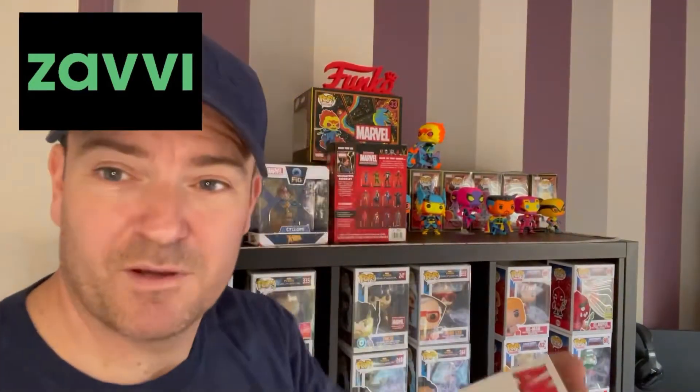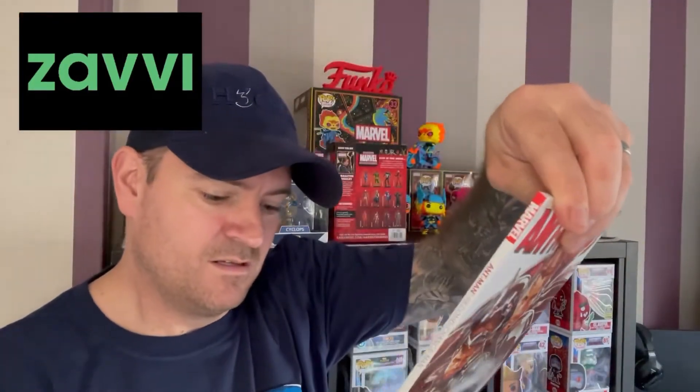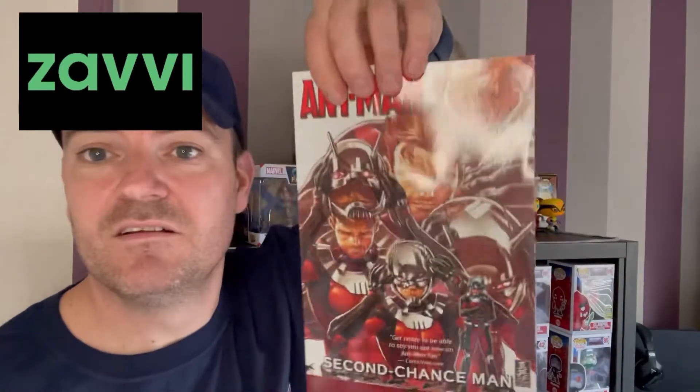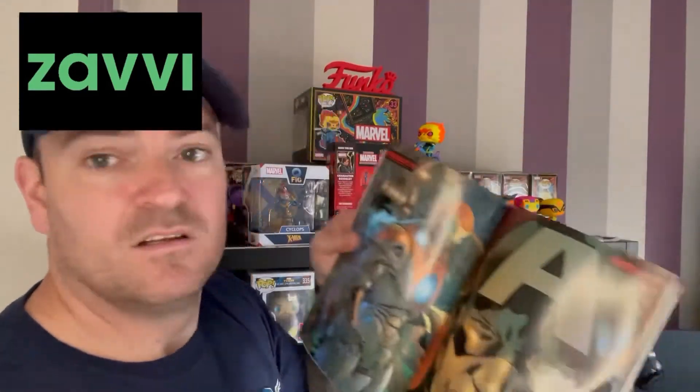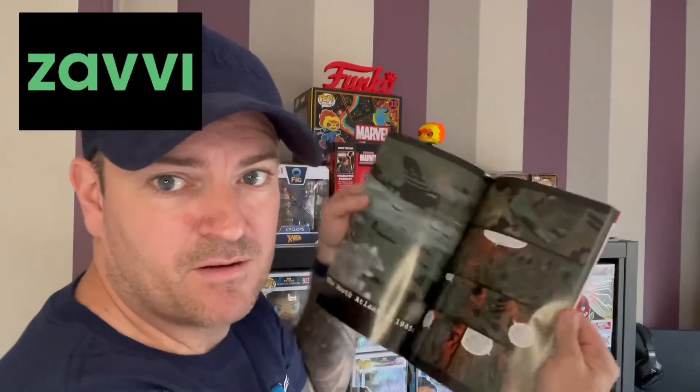We also have three comics or annuals. First is Ant-Man — retails at $16. Then we have X-Men Marvel Comics Civil War, which retails at $25. And the third comic is The Ultimate Superhumans Volume 1, retailing at $12.99 — some cool art in there with Iron Man and Captain America.